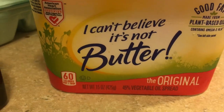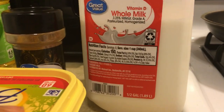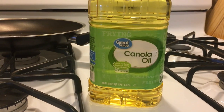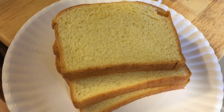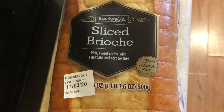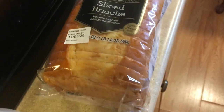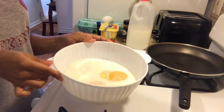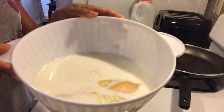Milk, canola oil, and bread. I like to use brioche bread. First, you will put the milk and the eggs in a mixing bowl just like this.